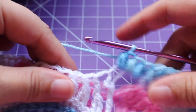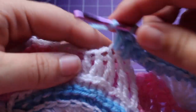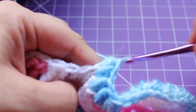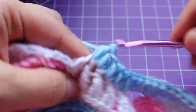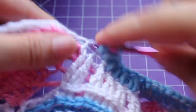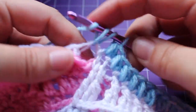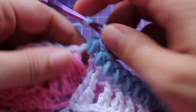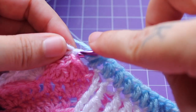Small puff in the next 7 stitches — 1, 2, 3, 4, 5, 6, and then 7. In that next chain 2 space, we're going to work 2 small puffs — 1 and 2. Then finish the repeat with that small puff in the single crochet.